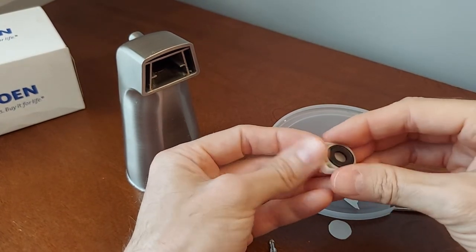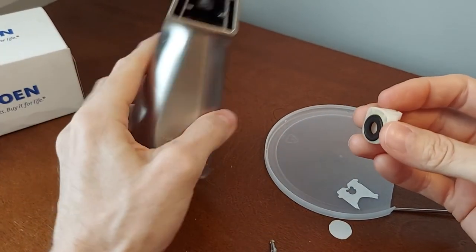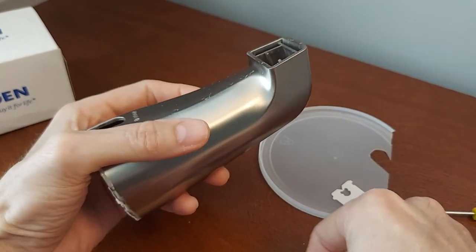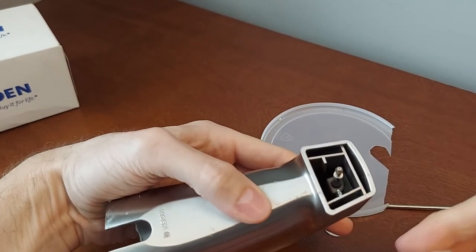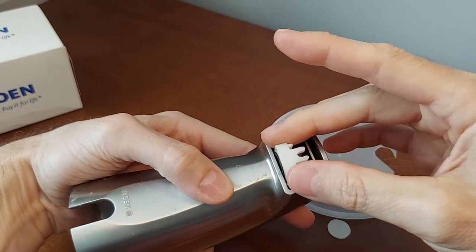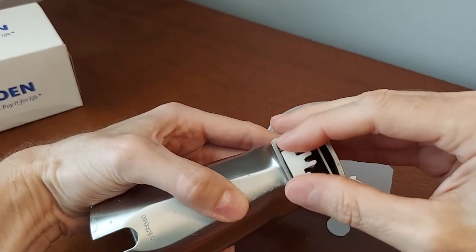Put this washer back in there and look how simple this is. Remember, this goes against the side — so this one goes like this. Put this plug in there and get this on there.